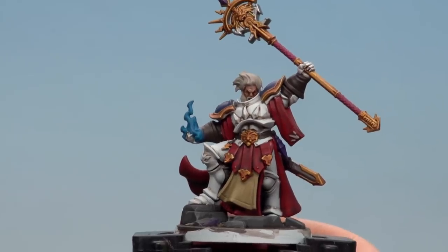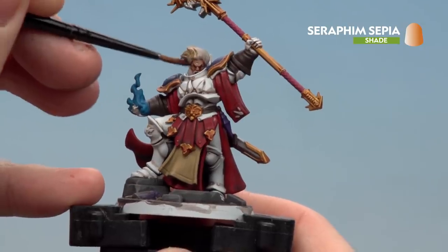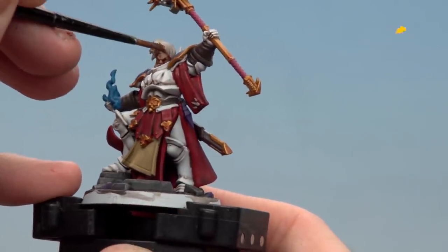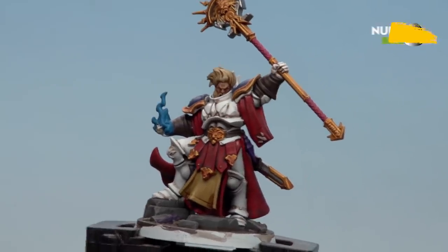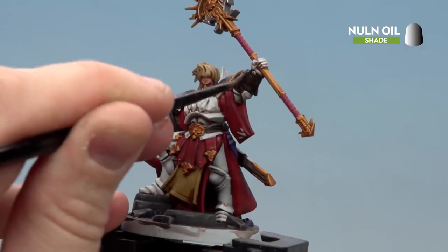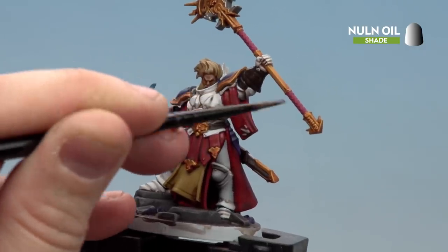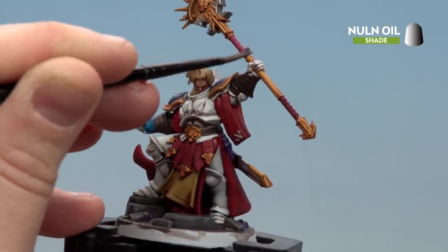With the Reikland Fleshshade now applied, we're going to apply Seraphim Sepia to the hair and also the tabard. Then all that's left is to apply Norn Oil to all areas not yet touched by a shade — things like the weapon hafts, the gloves, and the blue. I'm also going to apply it to the hair again in the deeper recesses to add some more definition.